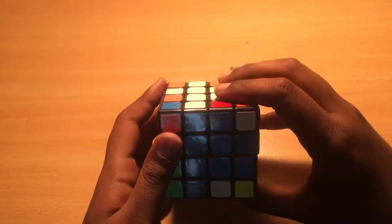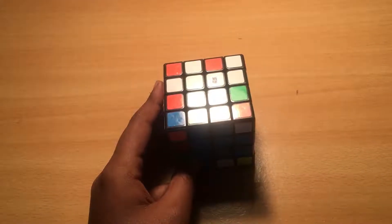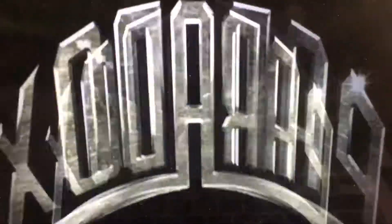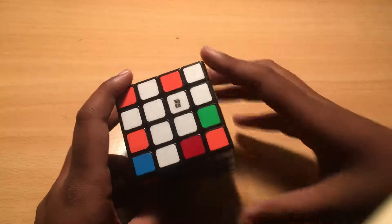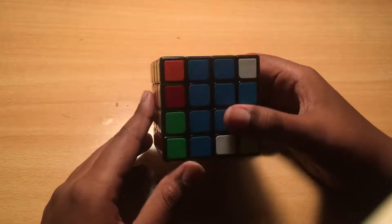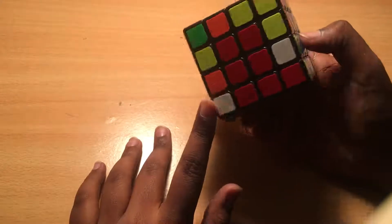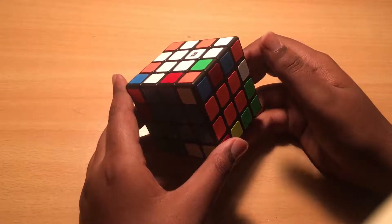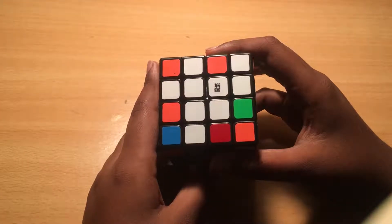Hey guys, it's Paradox and today we're going to be doing 4x4 edge pairing. Creating centers on the 4x4 is very simple. Like in the first part of this series, we showed how to make centers — we're using 4 of the center pieces on a 4x4 to create the one center that there is on a 3x3.